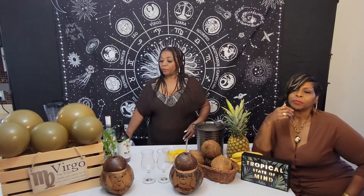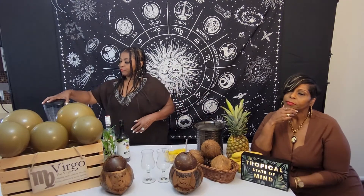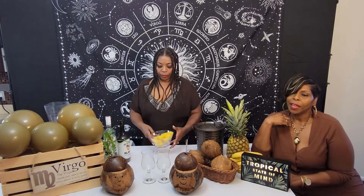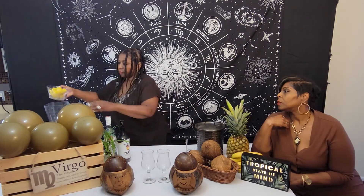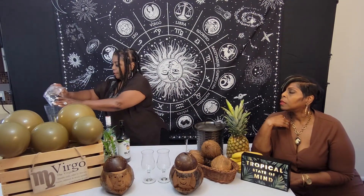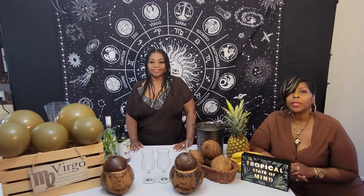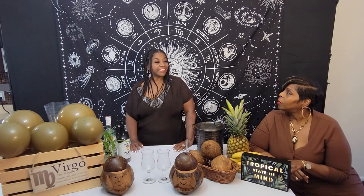Let's get started. This is a blender drink — piña colada. It's a nice little summery drink. We're going to add a cup of frozen pineapple. Speaking of oldie but goodie, this is an oldie but goodie. People have been drinking and enjoying piña coladas for decades and it's still a popular drink.